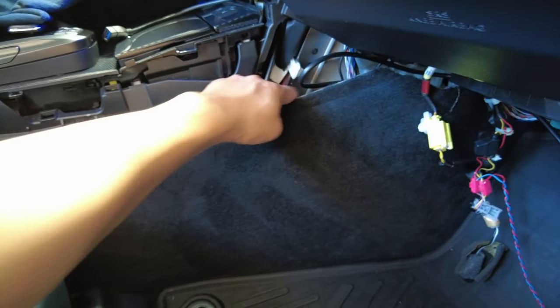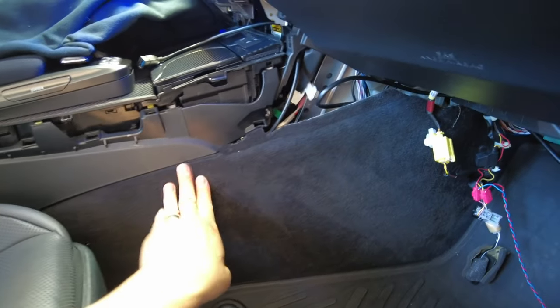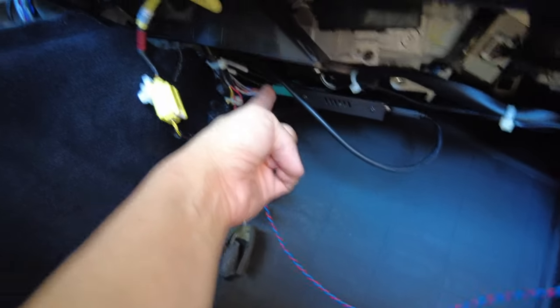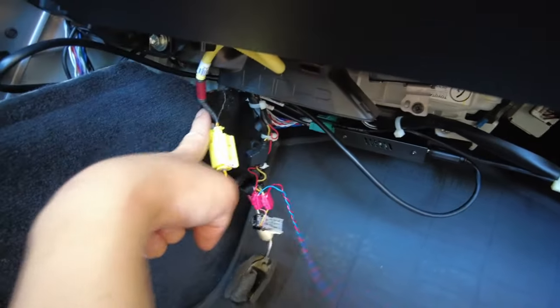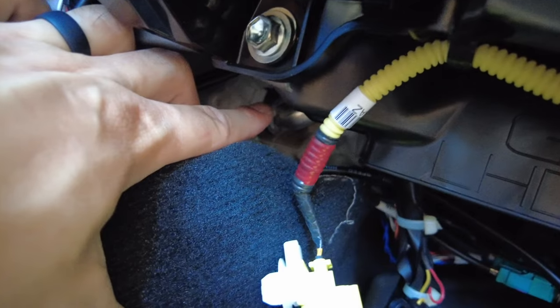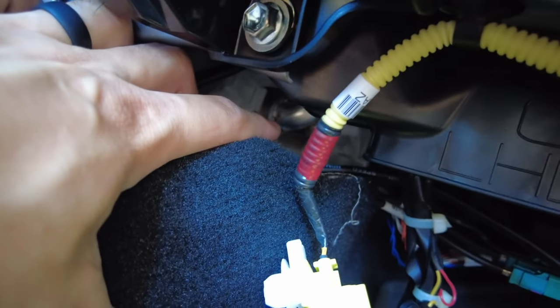We've gone ahead and tucked in our devices. The CarPlay module is behind here, and we mounted the dip switch box right here. We routed the cables from here to the left. When tucking these wires back here there's a lot of room, but be careful of this heater pipe right there — that's going to get extremely hot, so make sure none of the cables are touching it. Once you're done routing cables, put everything back in reverse order.